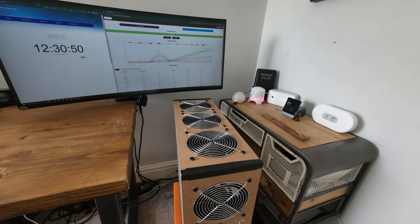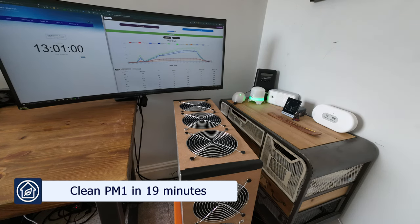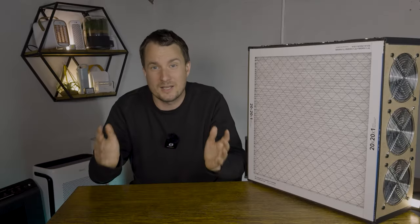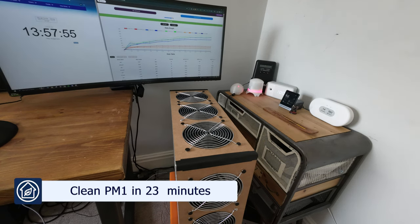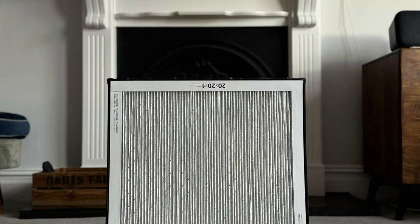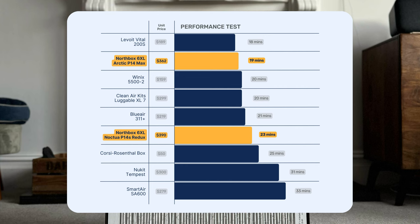Let's jump into the exciting part — how well did the Northbox 6XL do in our performance test? Using the P14 Max fans, it managed to clean our test room of all PM1 pollutants in 19 minutes, which is really, really good. When we tested it with the Noctua P14 Redux fans, it took a little longer at 23 minutes, but there were some benefits which we'll talk about later. We can see this device is similar to other PC fan kits in that you pay a bit more for a similar level of performance with HEPA retail.